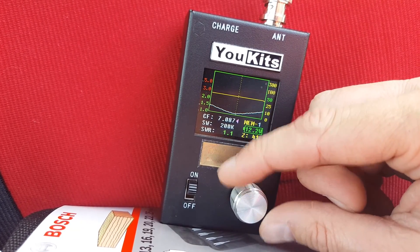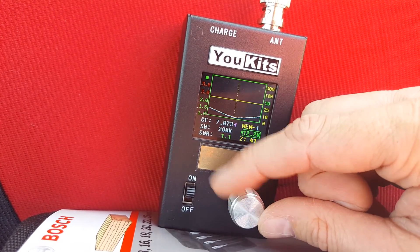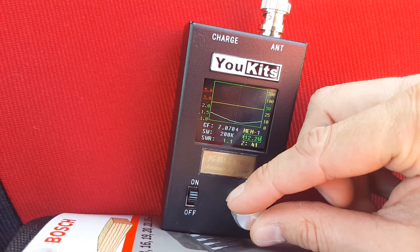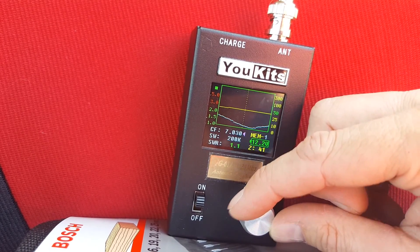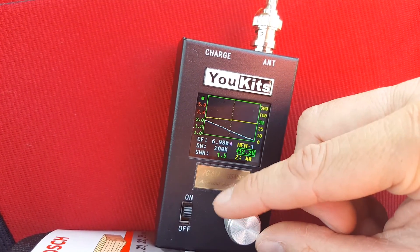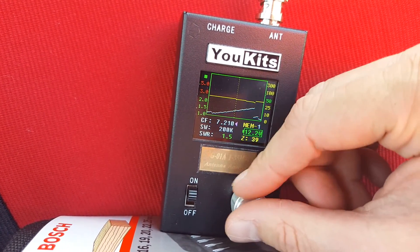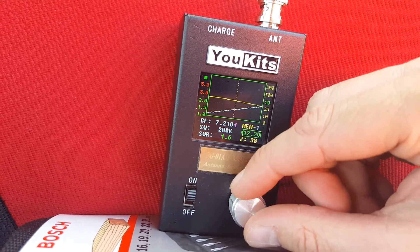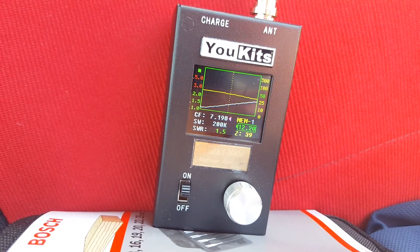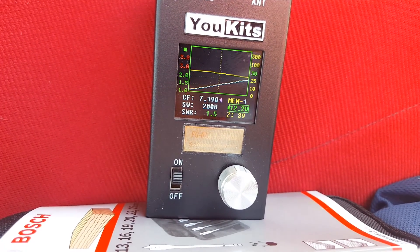What's the resonance frequency? Pretty good. So I've got a scale from 6.980 all the way up to 7.190 — so 200 kHz. That's pretty good. I'll get her on the radio and do some calls.